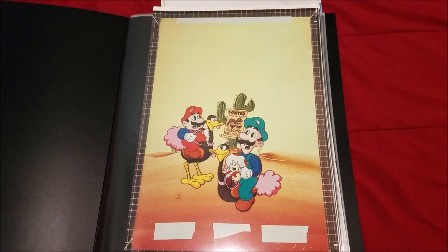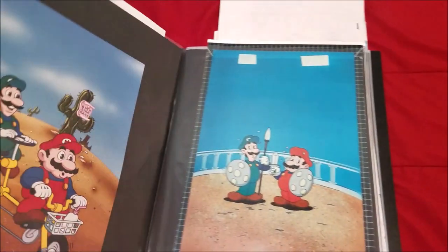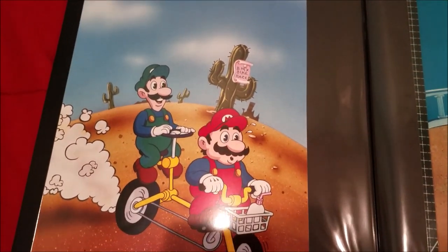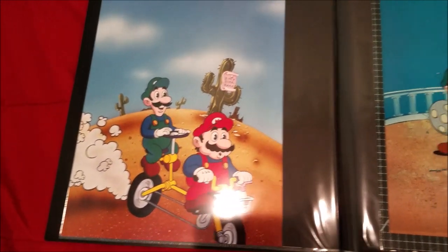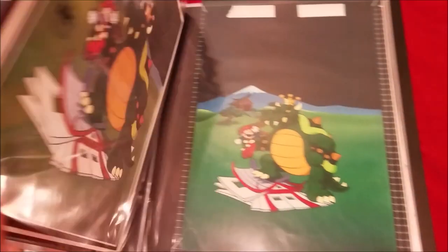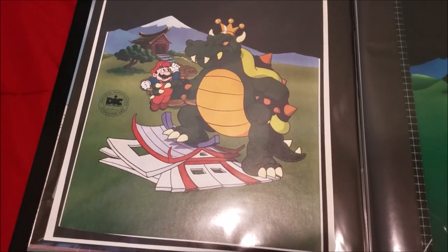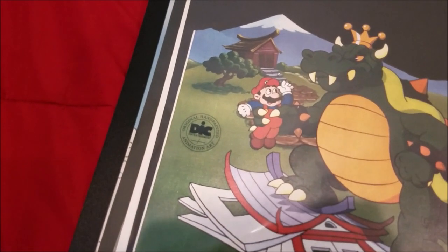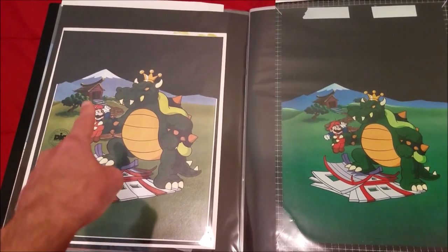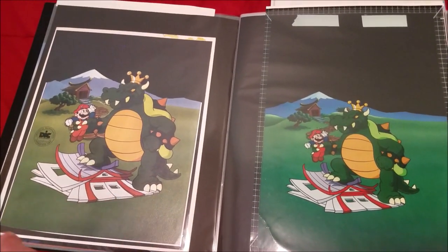Starting off with the largest portfolio, the first thing we have here is the Bunch Mario and Luigi Kid VHS print copy cover. I have a bunch of these print copy covers — they're really glossy. Here's the Great BMX Race one, which is kind of missing a lot of other details. Next, Mario Meets Koopzilla — this one's matted on a board and cut out with pieces of paper, and it surprisingly has a seal on it.